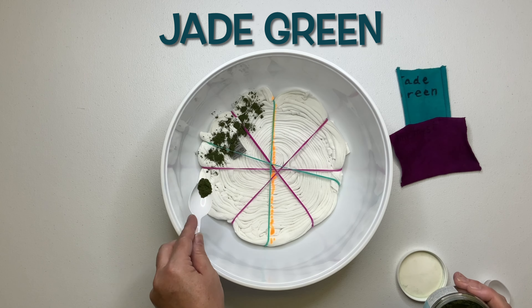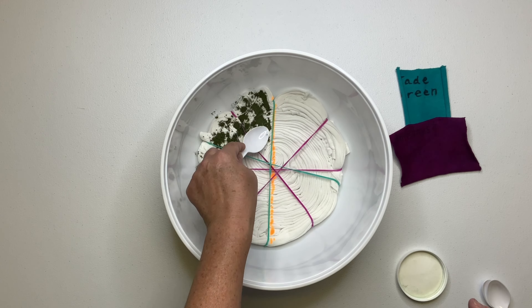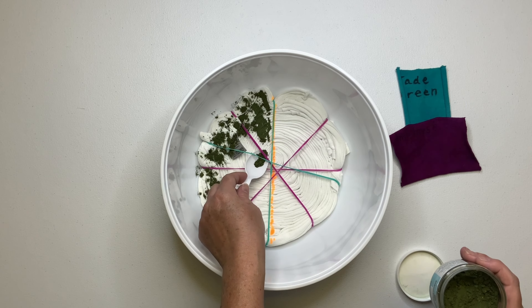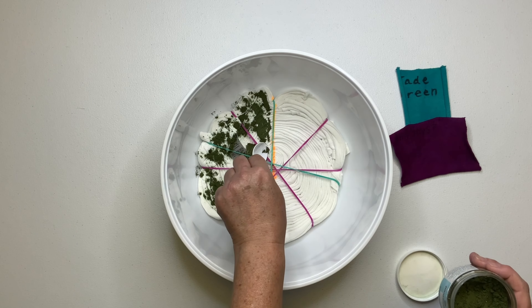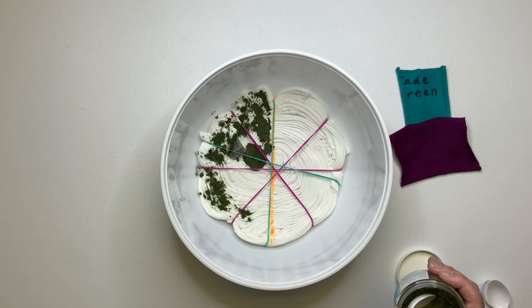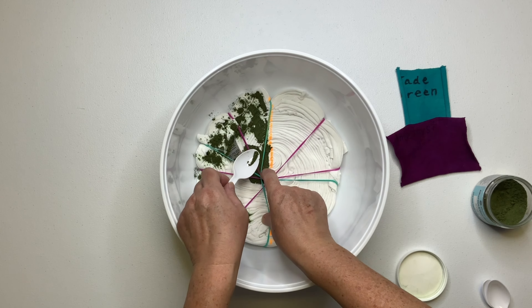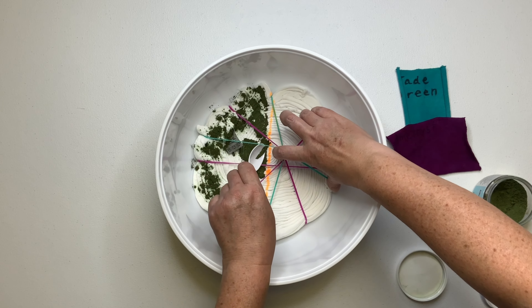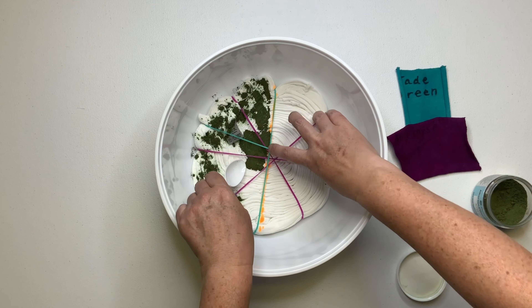You all know what time it is — it's time for the fun part, we get to add the dye. When adding the dye, you want to add a nice layer. I get asked all the time how much dye you're supposed to use. Well, it varies from project to project. For this particular project, I want good color saturation, so I'm going to add a nice layer, but it doesn't need to be super thick.